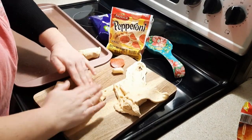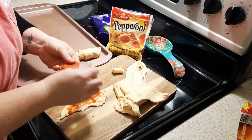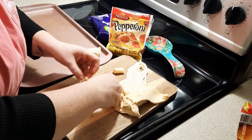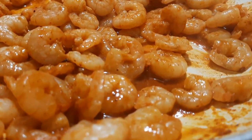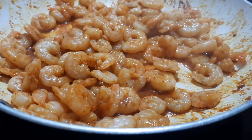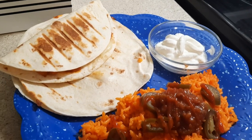Hey everybody and welcome back to my kitchen, or welcome if you are new. My name is Bethany, or Budget Bethany. If you've been here with me for a little while, you know I've been MIA for the past few weeks, but I'm back today. Nonetheless, I'm going to be sharing four super easy weeknight dinners with y'all, so I hope you'll just keep on watching.